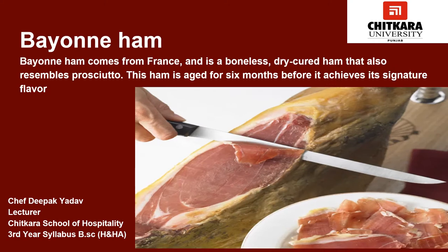Now we will talk about Bayonne ham. Bayonne ham comes from France and is a boneless dry-cured ham that also resembles prosciutto. This ham is aged for 6 months before it achieves its signature flavor. It is an air-dried, salted ham prepared from pigs reared in Bayonne, a city in France.